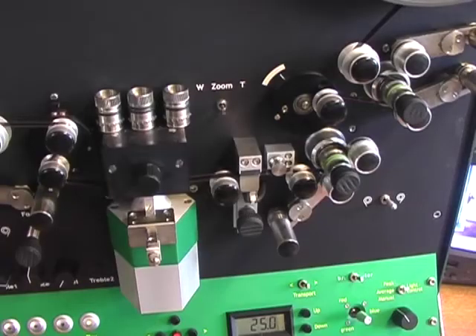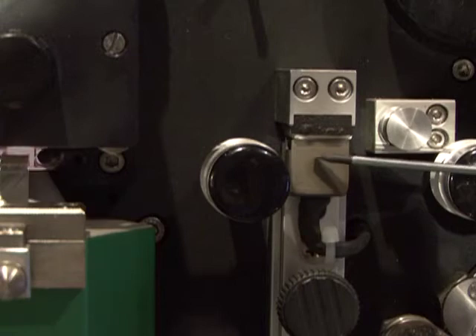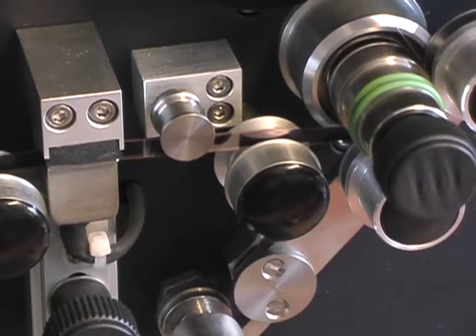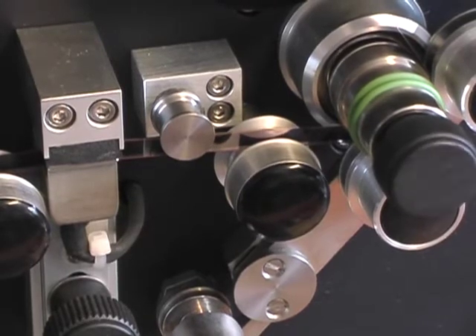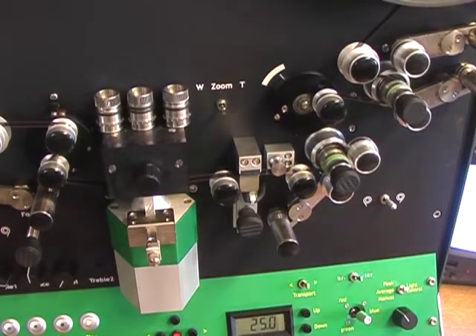To change to Super 8 we simply change the sprockets and realign the machine. A magnetic sound head is fitted that can transfer mono audio from standard 8mm stripe film. It will also transfer stereo or dual track from Super 8mm film. So let's have a look at some Super 8mm sound.